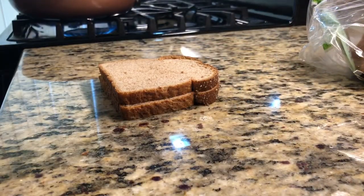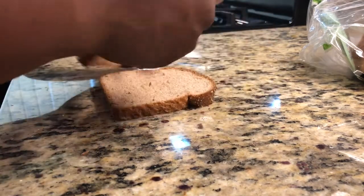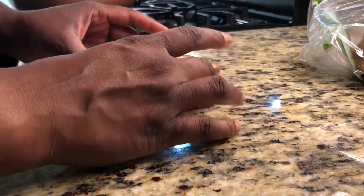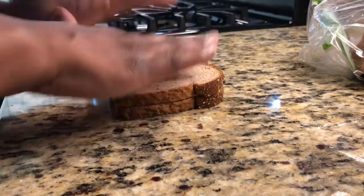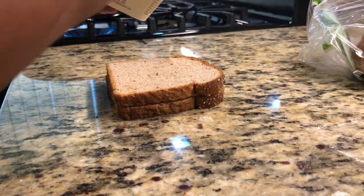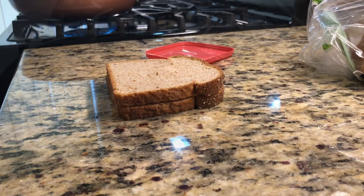So here I have my bread and I'm going to go ahead and add my cheese. Then I'll add some of this vegan butter to my frying pan.